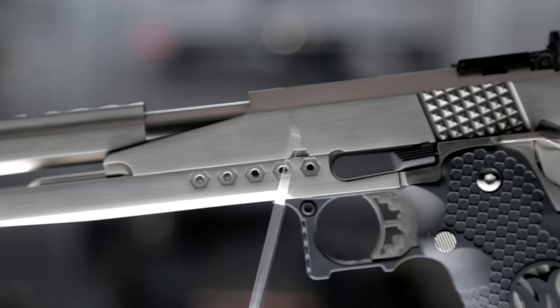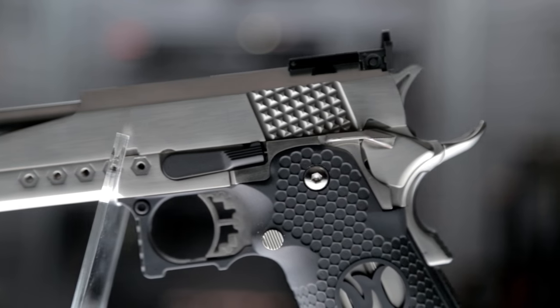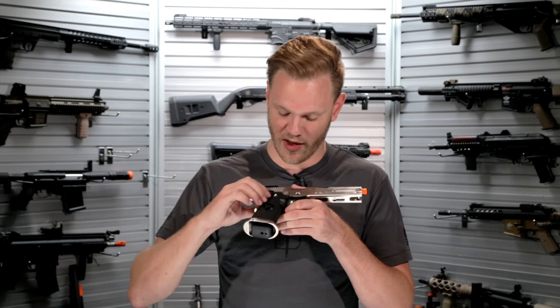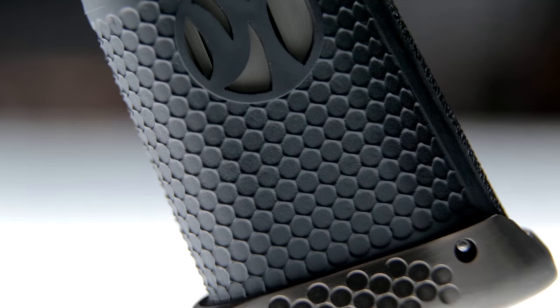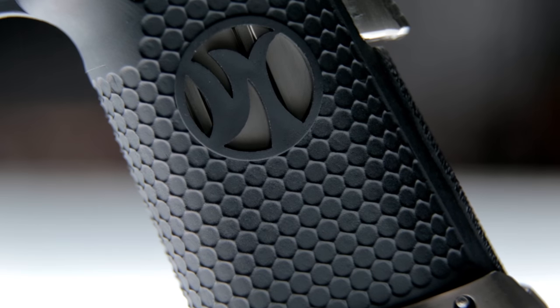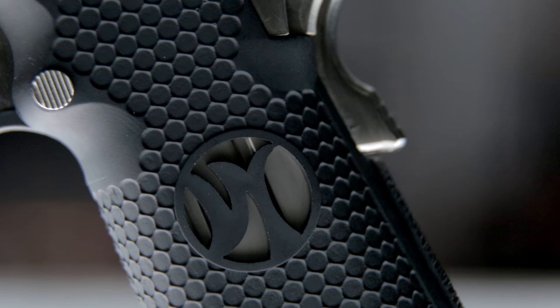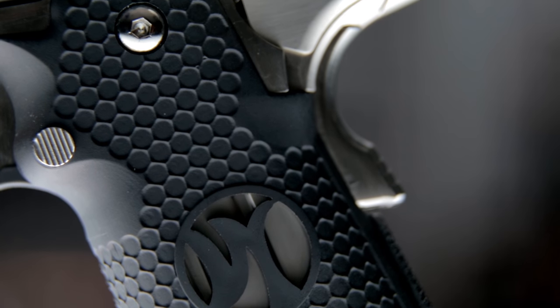Externally it features a full metal slide and mid frame as well as a polymer pistol grip. The polymer pistol grip comes with a very nice texturization in the form of hex shapes. It's got some stylized cuts on the sides that see through into the magwell, which is really cool.